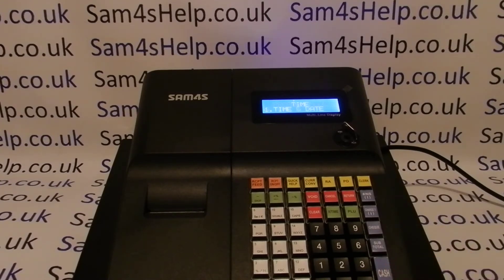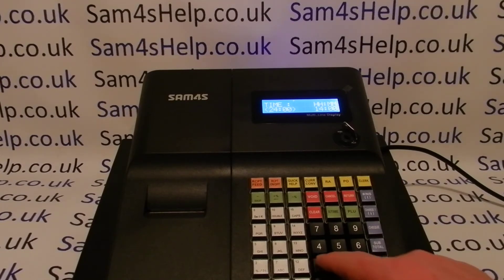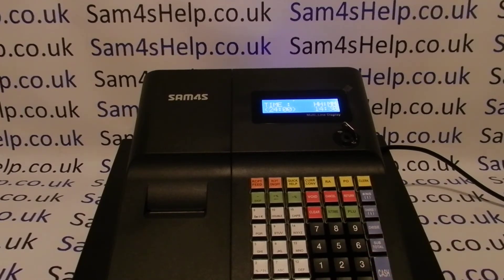Then press cash to enter. Cash to enter time and date, and then you simply type in the time in 24 hour format. So for half 2 in the afternoon: 1 4 3 0, then cash to confirm.